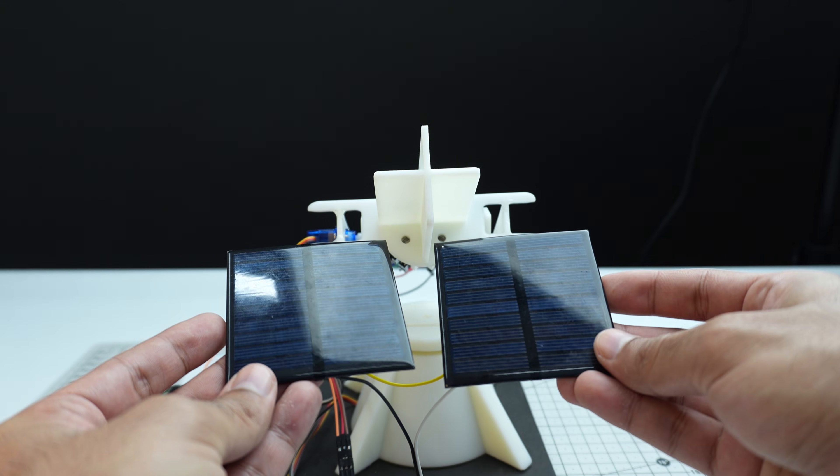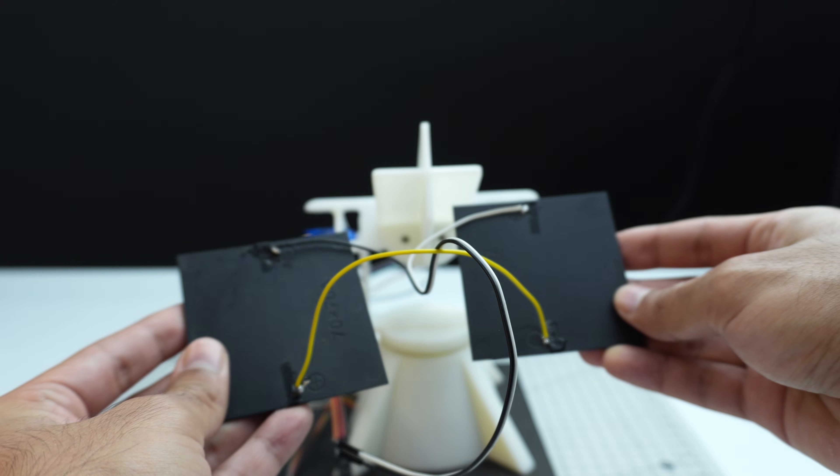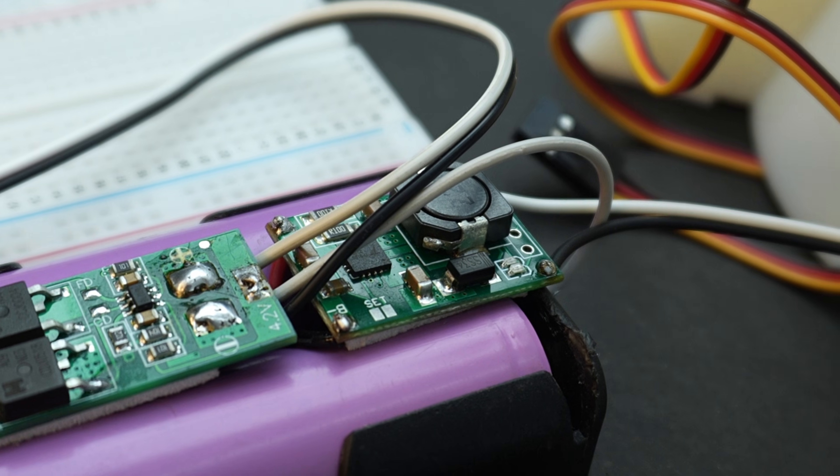Both solar panels are 6-volt panels. I connected them in series to get a 12-volt output, which is then connected to the TP5100 module.